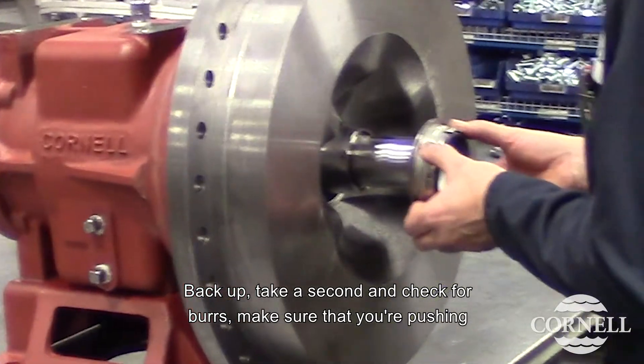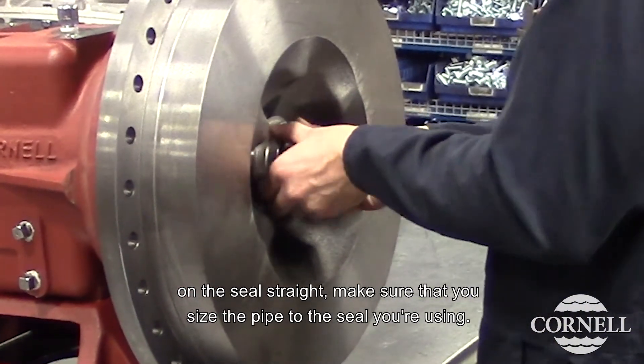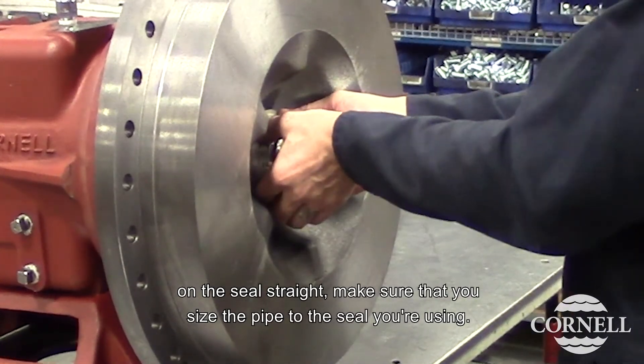Back up, take a second, and check for burrs. Make sure that you're pushing on the seal straight. Make sure that you size the pipe to the seal that you're using.